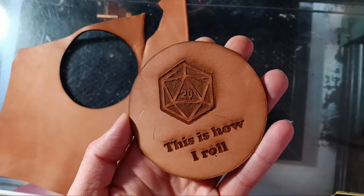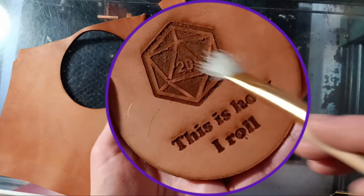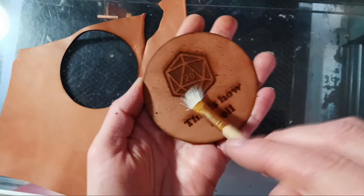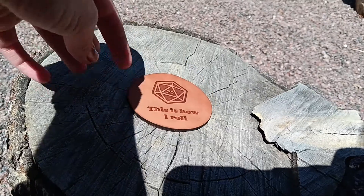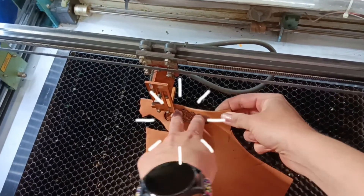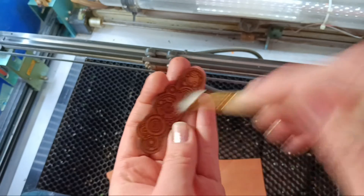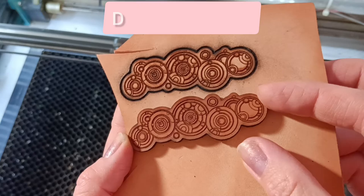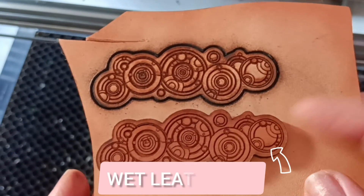There will be a bit of goopy cow skin bits left over from a large engraving and that's going to brush or wipe right off. Don't believe me? Here is a different piece that popped right out after soaking it, and here is the same design on a dry piece — it wouldn't even cut through, and I used the exact same settings for both examples.